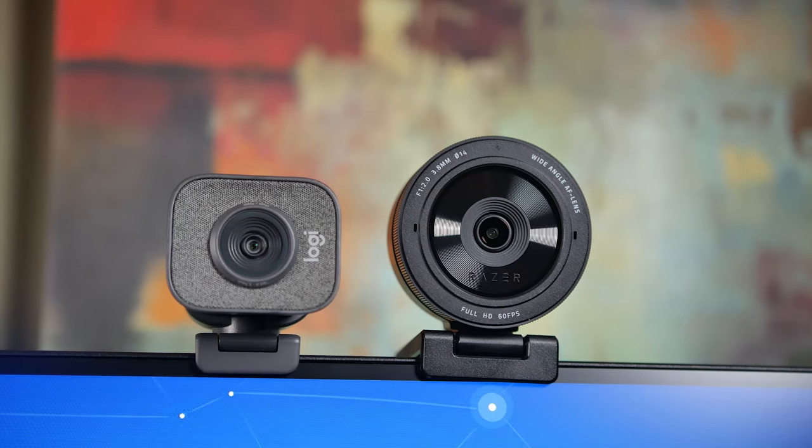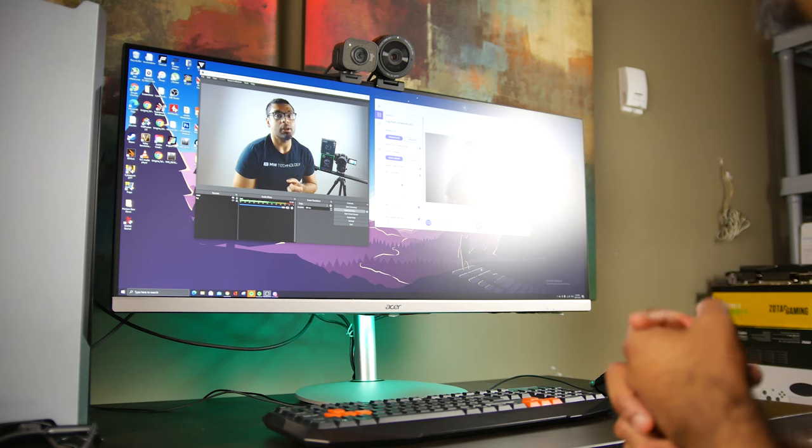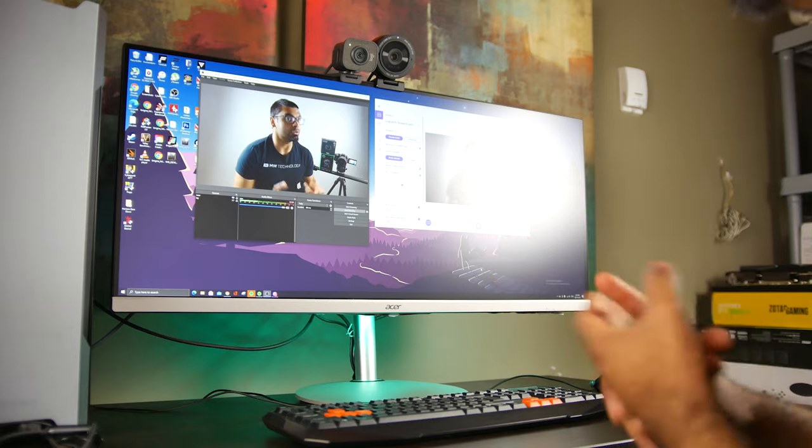It's kind of a high key lit scene, white background, black MW Technology t-shirt, and it gives you an idea of how these cameras compare against each other in terms of video performance. We're also going to be taking a look at some more naturally lit scenes, talk about the overall design of both cameras and feature set, and ultimately determine which one has the best overall value if you're looking for a dedicated 1080p webcam.